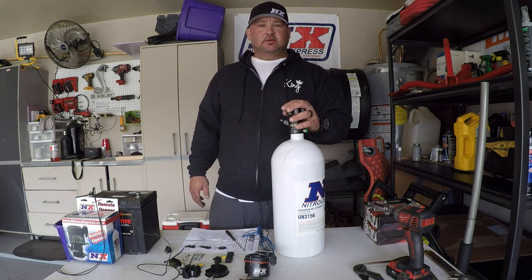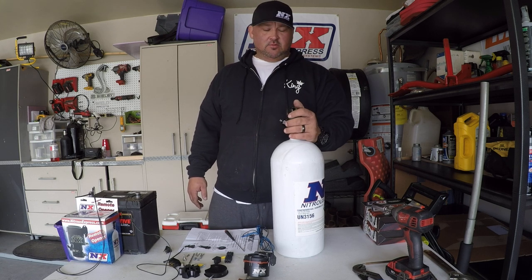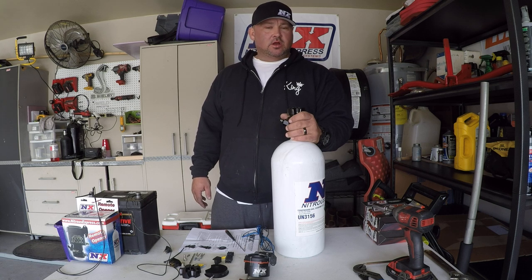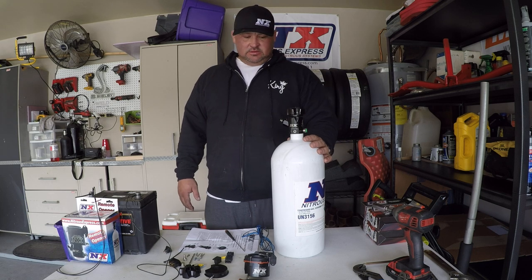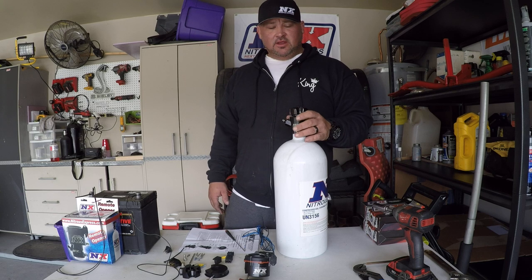Alright, what's up guys. Today we're going to put a remote bottle opener on my 10-pound Nitrous Express bottle. I'm going to go through the steps to do that, the tools you need, all that good stuff. The bottle opener will fit a 10 or 15-pound bottle.